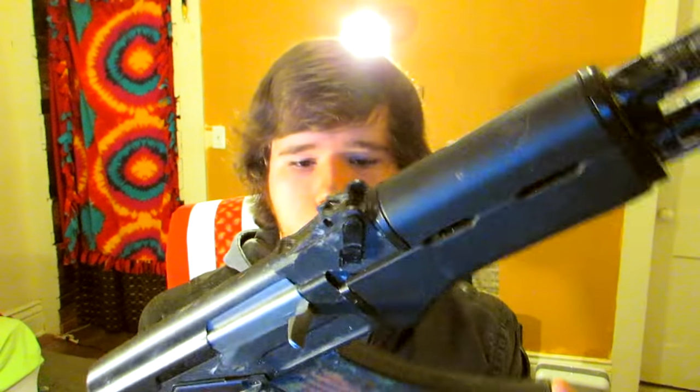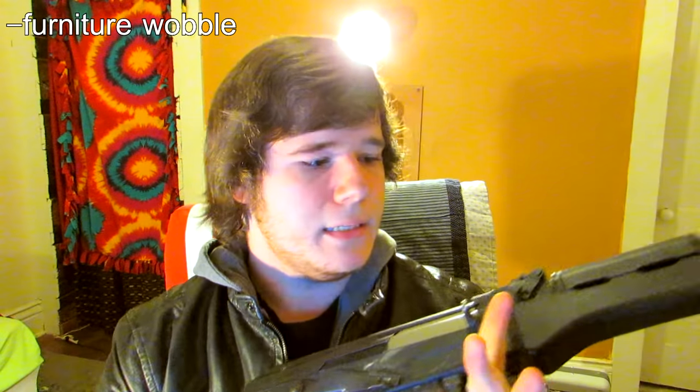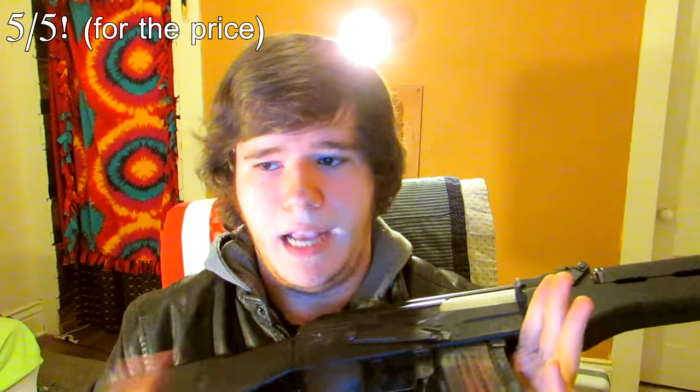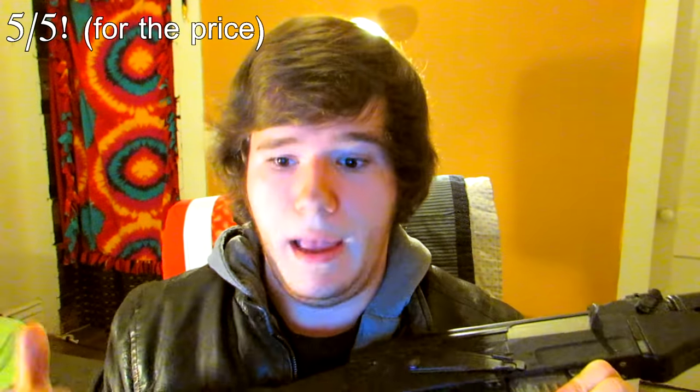My cons for this gun: the back sights might come off eventually, and there's a little bit of mag wobble — but that is really just nitpicking and trying to find a con. This gun is close to perfect, so I'm going to give it a five out of five. It does everything and more on an AK platform, has a version 3 gearbox, and is made by G&G, which is in my opinion the best company out there.